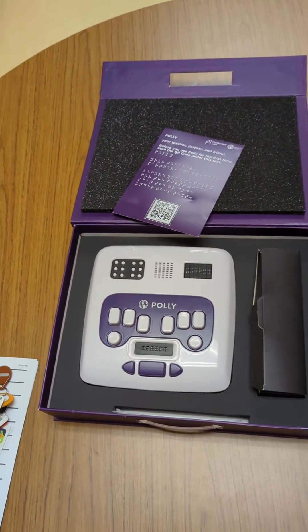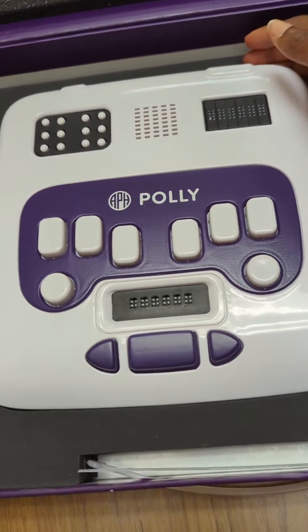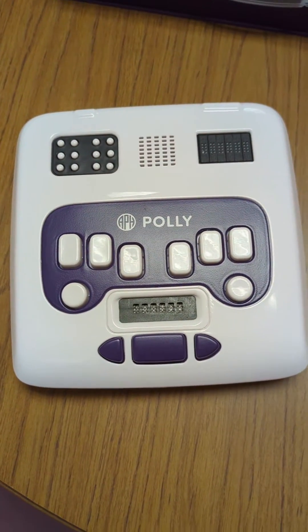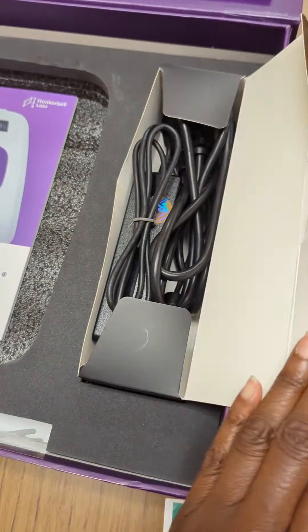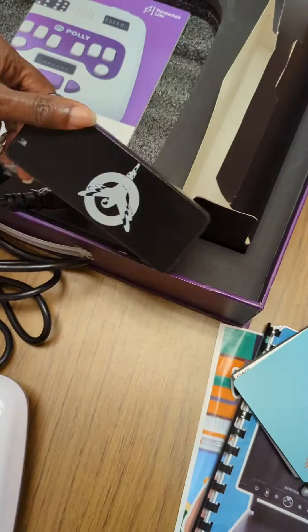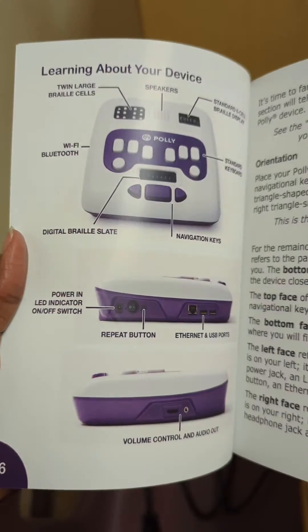This is the Poly. It is an electronic wi-fi enabled braille learning device that teaches reading, typing, writing, vocabulary, and spelling in both contracted and uncontracted braille using a gamified approach. This is something I'm starting with my students, so as you'll see in this video, this is a brand new introduction to the device. Let's check it out.